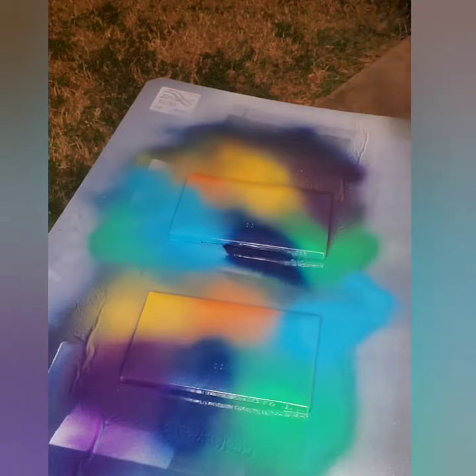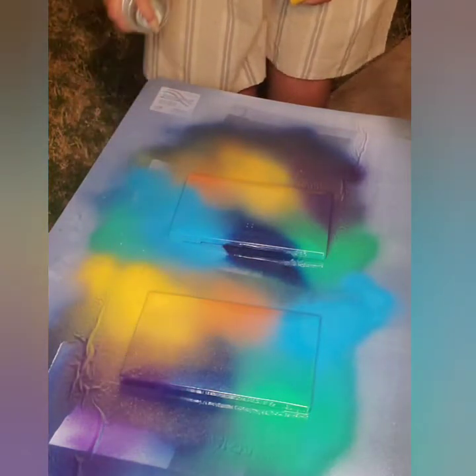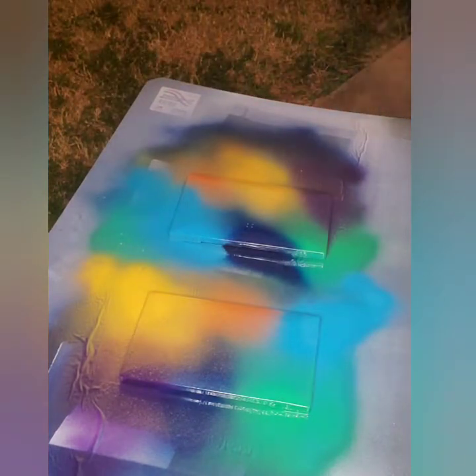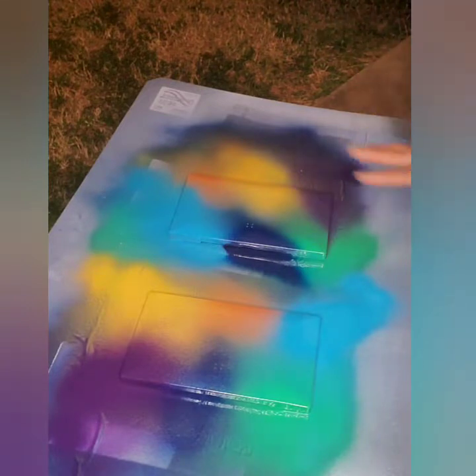We're gonna let this sit and then I'm gonna show y'all the next technique, because we're not done. It covered up my purple but I really like that purple, so I'm gonna soften up my yellow. Okay, we're gonna let that sit, let that dry, and then we're gonna come back with this next part. It's super dope so we just want this to dry real good. Stay tuned.